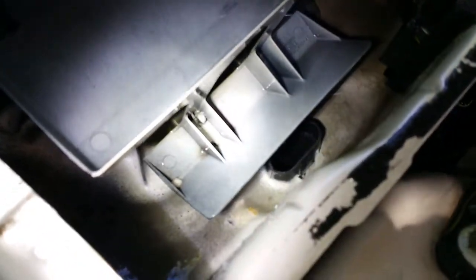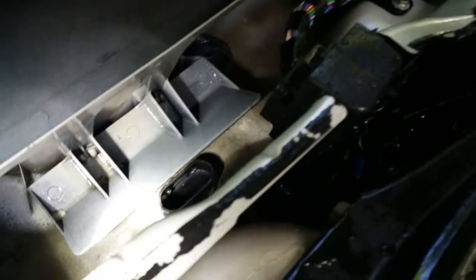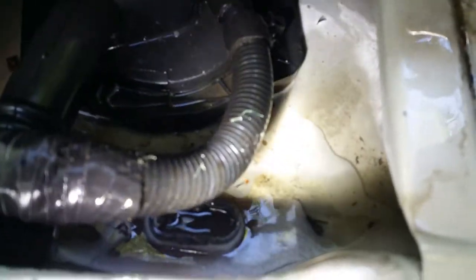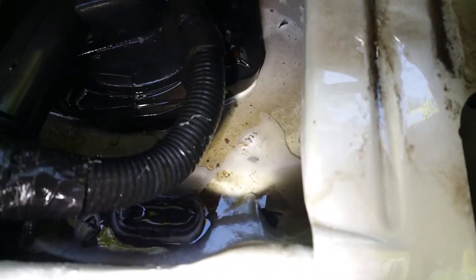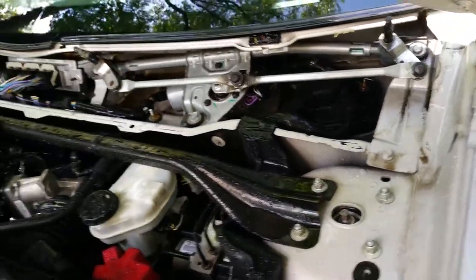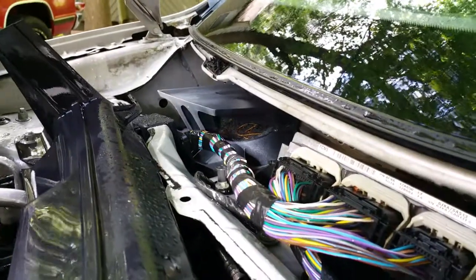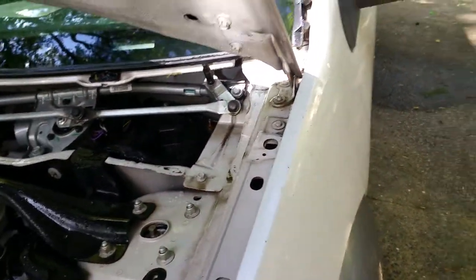The passenger side is draining nicely now. You've got drains on both sides — passenger and driver side. I should have looked over here sooner, but it definitely has the same general setup. Everything needs to be cleaned out beneath your windshield area — all that debris up there, just clean it all out.